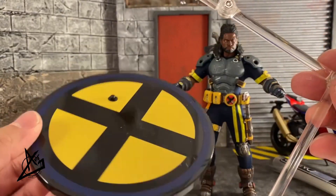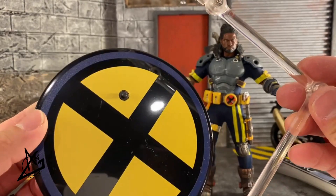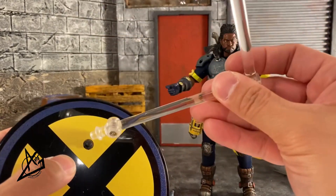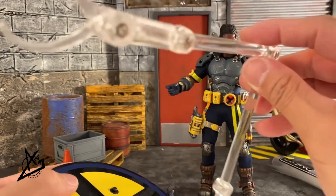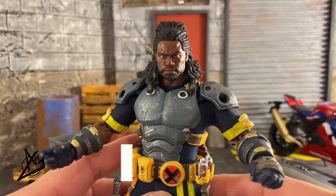He comes with the X-Men stand that we've seen many times from other X-Men characters in the Mezco line, and we also have the flight stand as well. You pop out the peg, insert it, and you have your options to pose him.